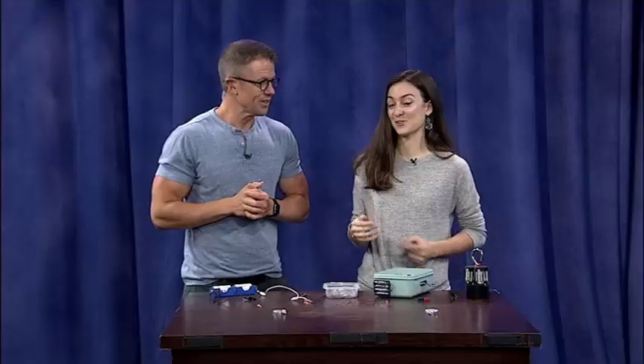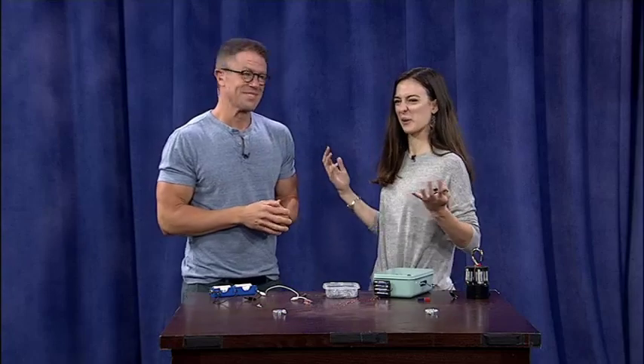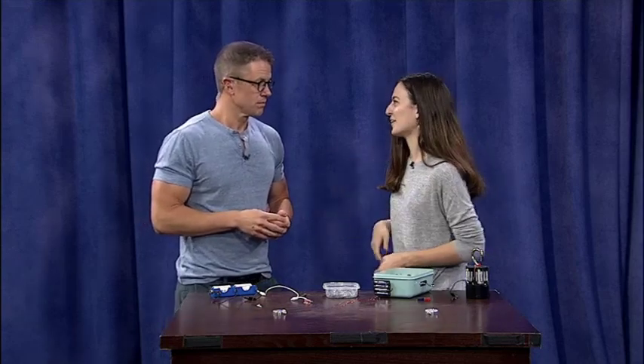We're actually going to make a magnet that you can turn on and off — an electromagnet. They're everywhere: indoors, door locks, fire doors, in cars. A lot of things. So it's kind of important to understand how they work.